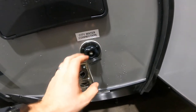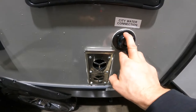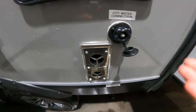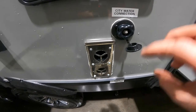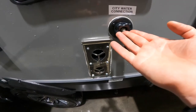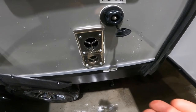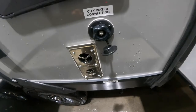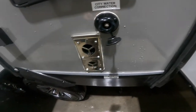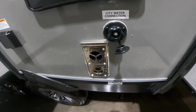As far as the city water connection goes, this is the connection point you would use to connect the garden hose either from the campground or your house. Once you turn the tap on, it will pressurize the water system inside the RV just like the water system of your home and you can use it as such. Once you have the air out of the system and the system fully pressurized, you can turn the tap on and use it just like you would at home.